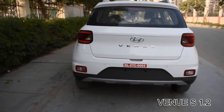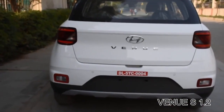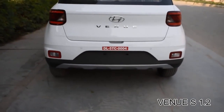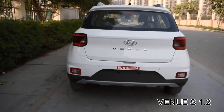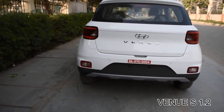At the rear, the Hyundai logo above gives it a premium feeling. It has parking sensors but no camera. A rear wiper and rear defogger are provided with this variant, and it gets high-mounted rear lamps as well.